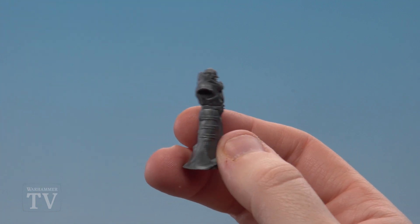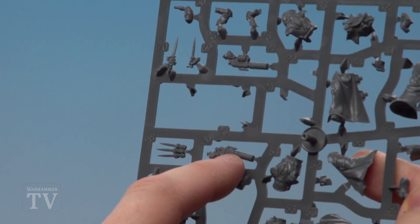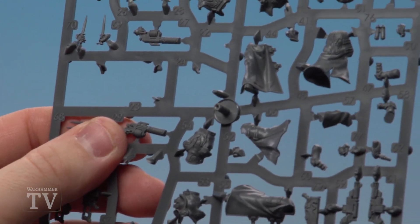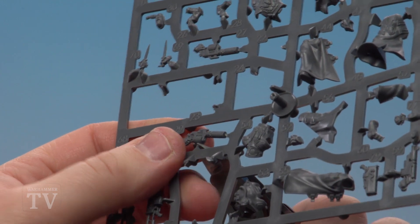With the main part of the body now assembled, we're going to move on to the next part which involves a couple of sub-assemblies — this is going to be the weapon arm. First of all we're going to clip out part 28, which is his right arm, and part 29, which is his right pistol hand. We're going to clip these parts out, clean them up, glue them together as a small sub-assembly, and then attach them to the main body.